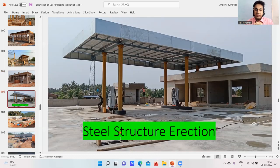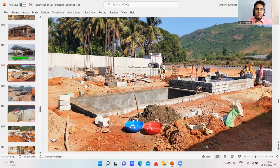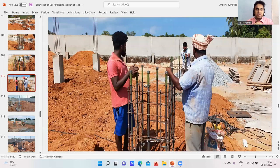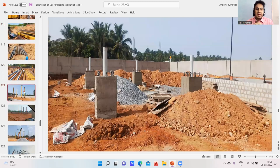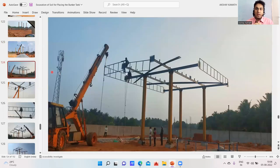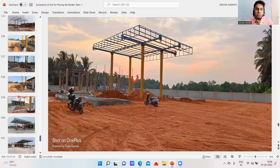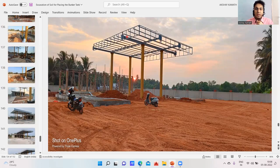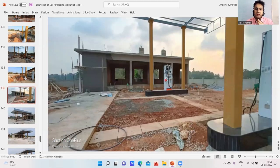Two parts are done and the third one involves the steel column erections, starting with one, two, three, four columns. On these four columns you are going to do the erection of your steel columns. This is how the anchor bolts are put up, and once the anchor bolts are placed, we'll be keeping the steel column. I have a lot of videos on this.